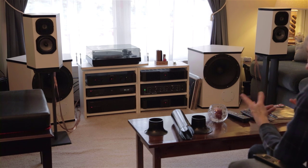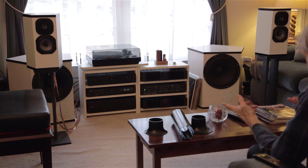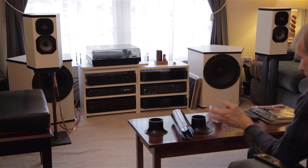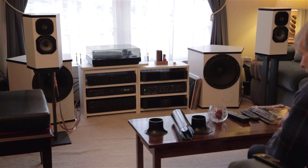Getting a system tuned by ear is a tricky process, and this system may be tuned for this room specifically — it might not be properly tuned for a different room. At this point, though, the system does sound wonderful and that's all that really matters.